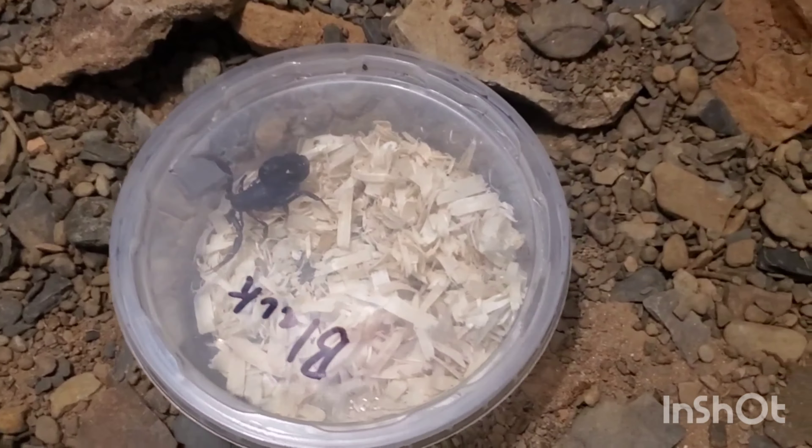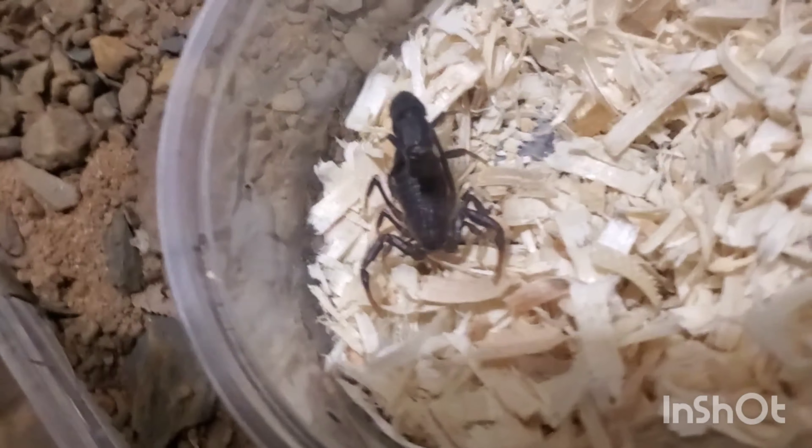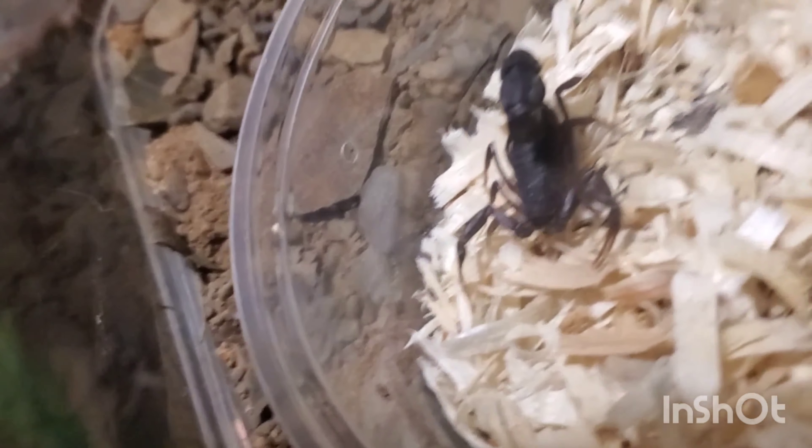This guy is probably about a solid two inches — he is just gorgeous. Let's just get you a little sideways. Now, I heard these guys can throw venom from their stinger, so I'm wearing glasses and I'm stood back a little. He is entering his own home by himself. I'm going to pull this container out — he is in his new home. He's got a couple of hides right there.